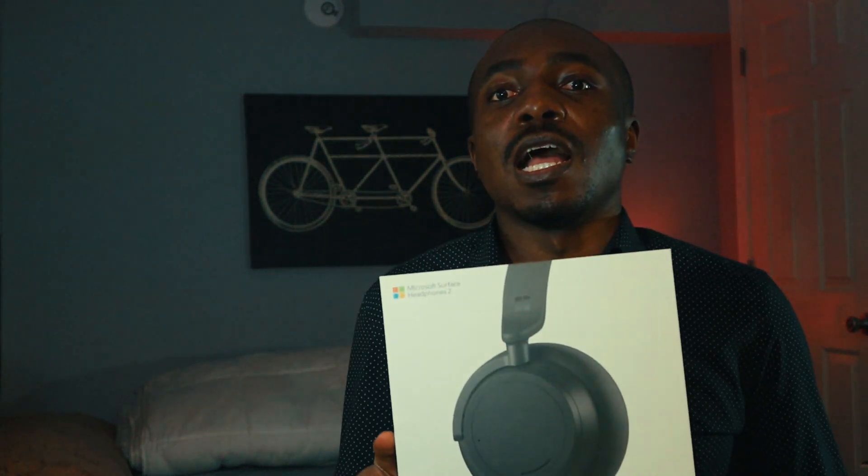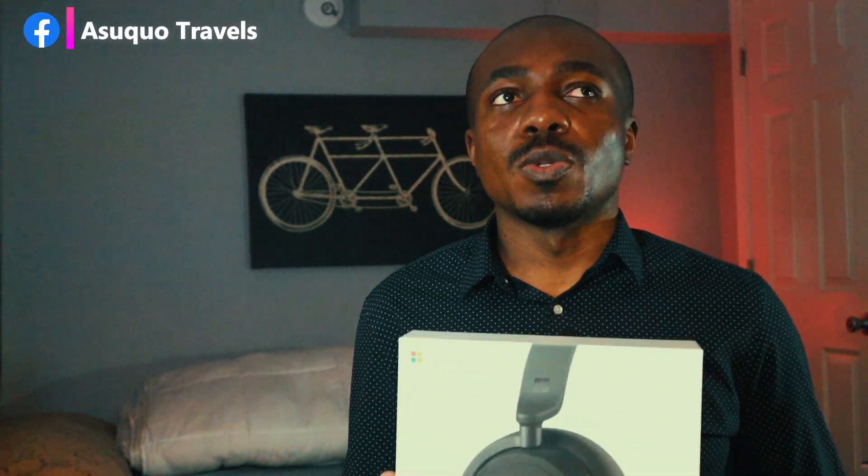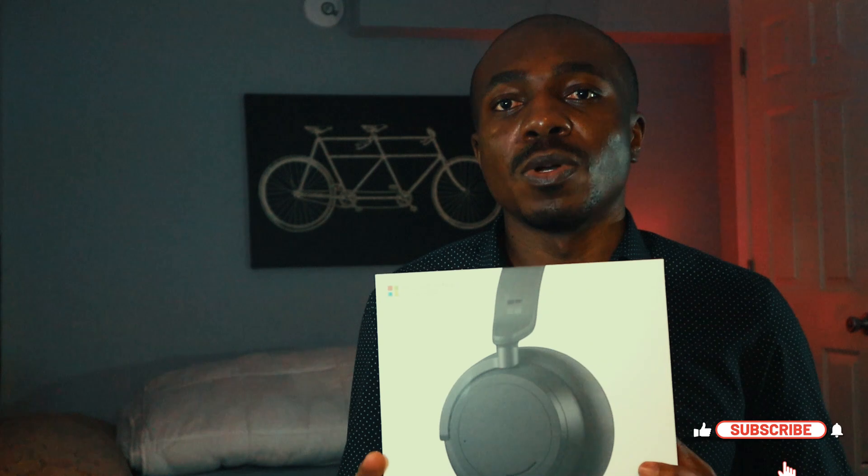It's the Microsoft Surface Headphone 2 — this is the second edition. I think the first one was announced in late 2018. Last week Microsoft announced an upgrade and released it on the 12th of May 2020. The first version got good reviews; people compared it with the likes of Bose and Sony. So this is edition two — let's see what's in the box.